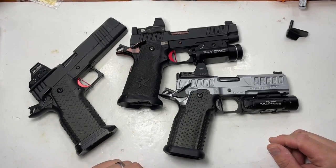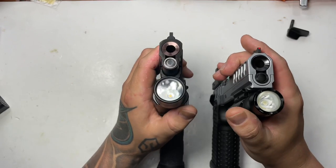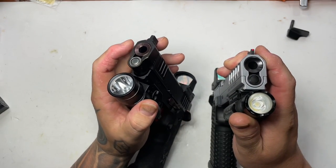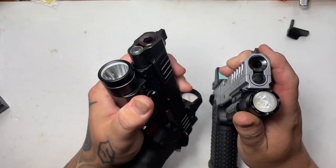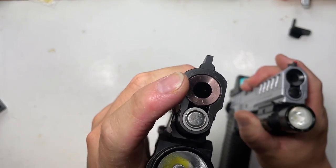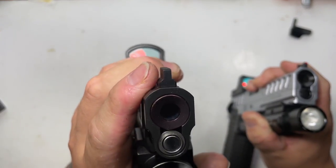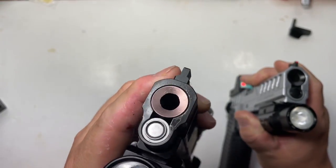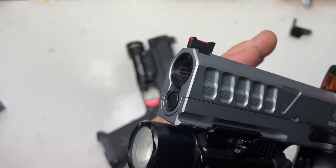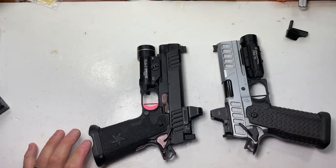Let's start at the front of the gun with the barrels. Usually on a Staccato P, the barrel sticks out just a little — not flush. On the Atlas it's completely flush. On my custom gun I have a flush cut barrel with a 10-degree crown cut, which aids in both looks and accuracy. On the Atlas it's a flush cut with a 30-degree crown — it looks mean and helps with accuracy. This is the most accurate gun I've ever shot.